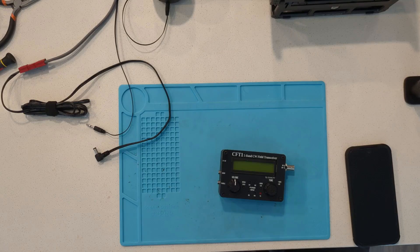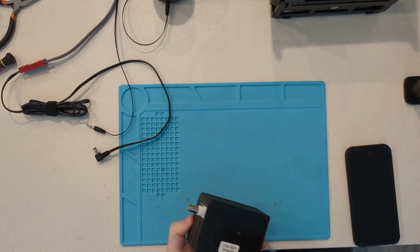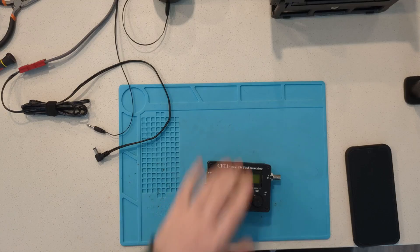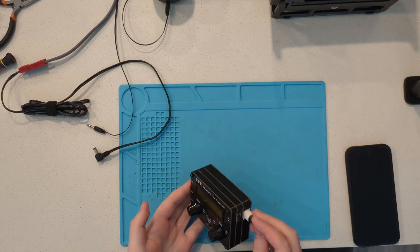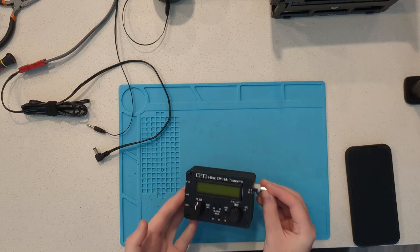Once you've done that and assembled it, you can put your radio together all the way except for the back plate. The back plate will not be there yet but everything else will be assembled. For the sake of this video I've already completed the assembly on this radio, but I'll be showing you as if we hadn't installed anything yet.